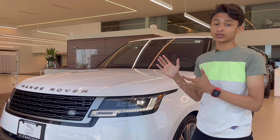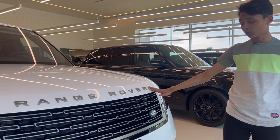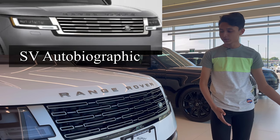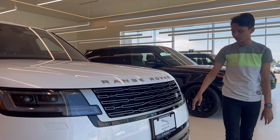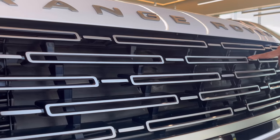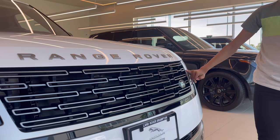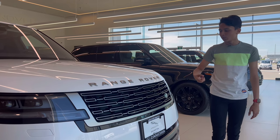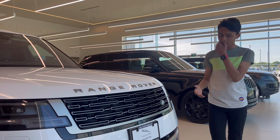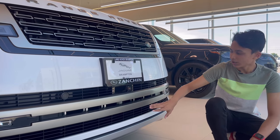On the hood you have Range Rover written, same as the previous generation. Then you have the grille — it depends on which grade you're getting; the SV gets a completely different grille but this is the standard grille. In the previous generation the vents were closed, but in the new generation it's fully automatic — closed inside but if it needs ventilation it automatically opens the flaps. It has a satin finish and Land Rover badging on the side. There's no more plug-in hybrid for this generation so the full grille is open. This is a 4.4 liter V8. You have the number plate slot with Land Rover Brampton and Jaguar Brampton written, and you have six sensors at the front.